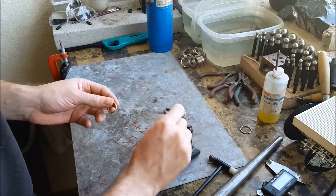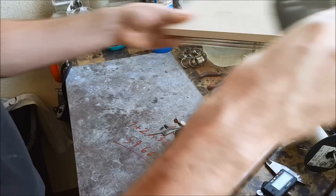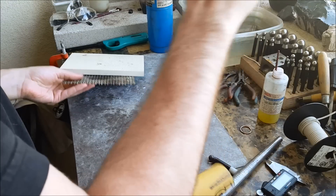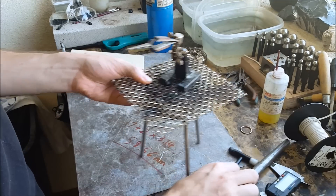You can use a block or anything to put this on for soldering. I'm gonna use these tweezers that I've set up — all this does is get it higher so I can actually see what I'm doing.